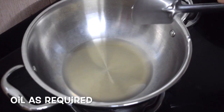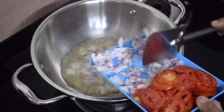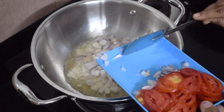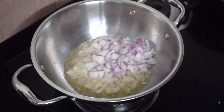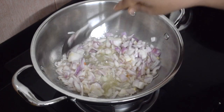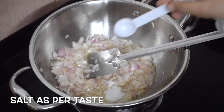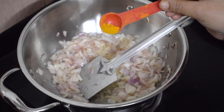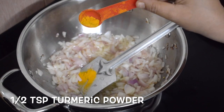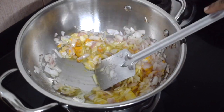Take oil as required and fry the onions until they are nice and soft — you need not brown them. Add salt as per taste and half a teaspoon of turmeric powder, and give it a nice good mix.